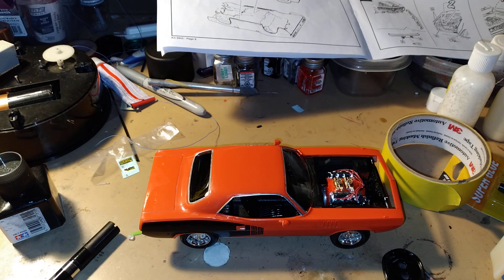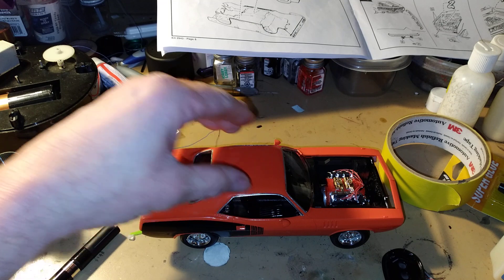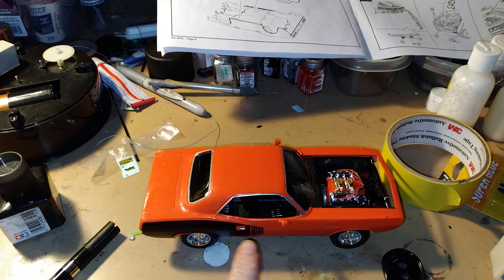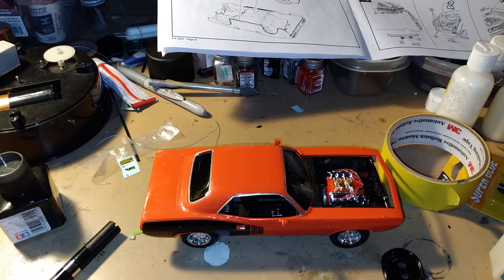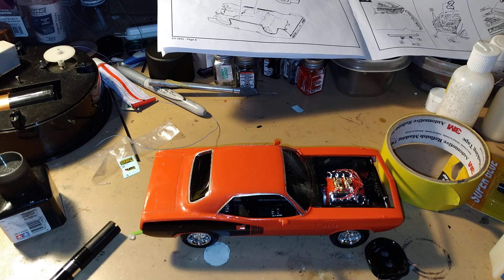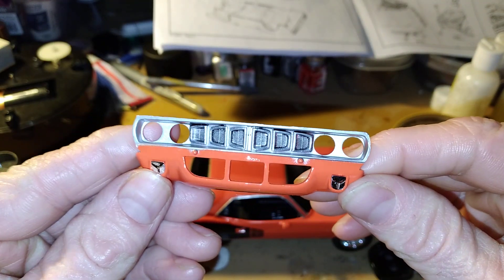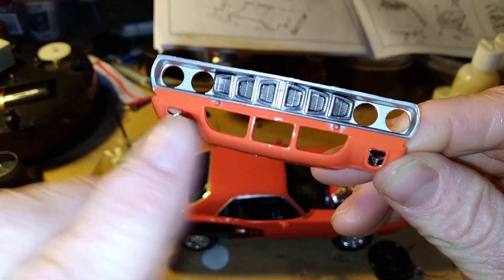Hey there YouTube and welcome to model car American muscle car workshop. We got part of the body mounted on, we got it clear coated, and we still got some other parts to put on yet. You can see we got part of the lights put on here.